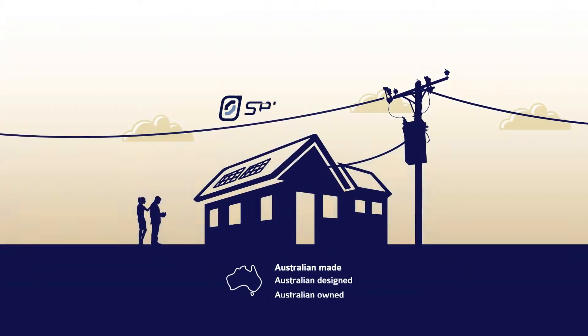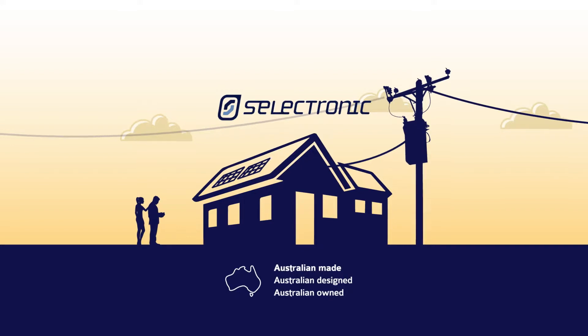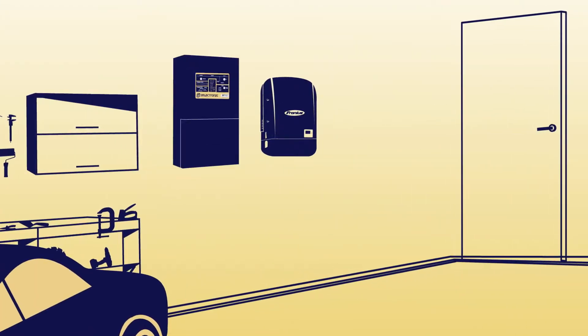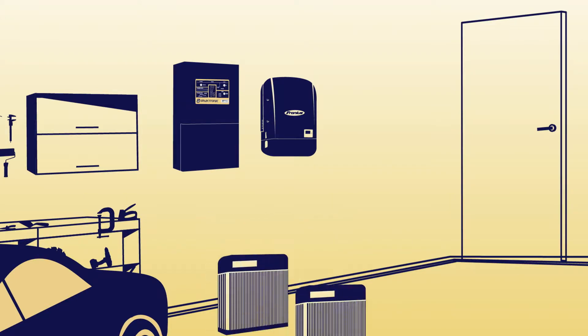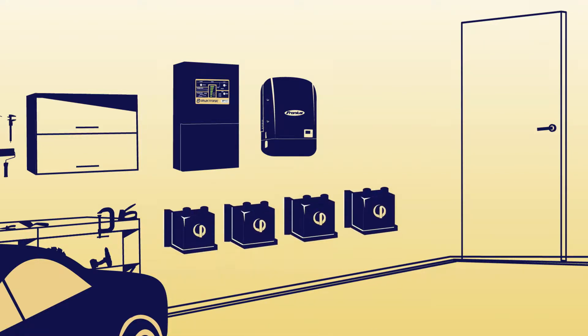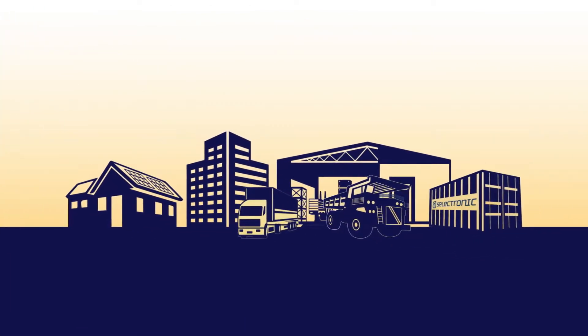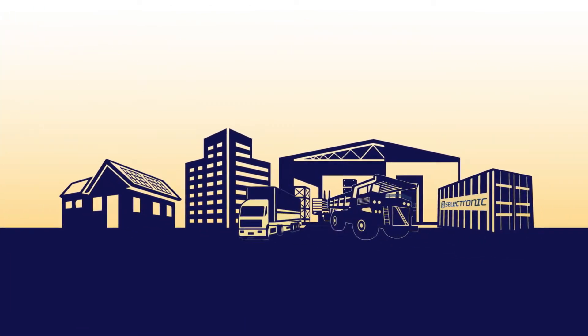The Selectronic SP Pro is the premium Australian-made multimode inverter to give you grid independence. An SP Pro solar hybrid system gives you ultimate flexibility in how you use electricity. The SP Pro allows you to plug and play with the best-of-breed batteries for your application. It can be used in residential, commercial, or industrial scenarios.